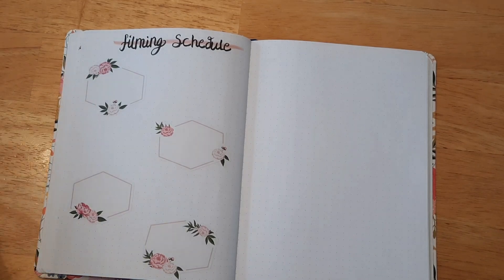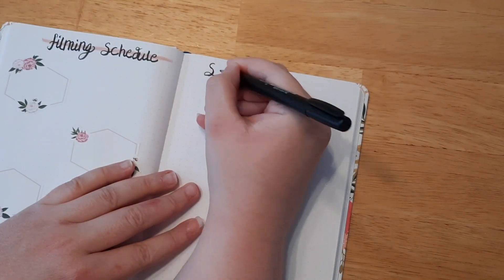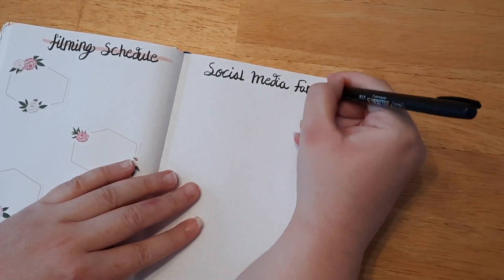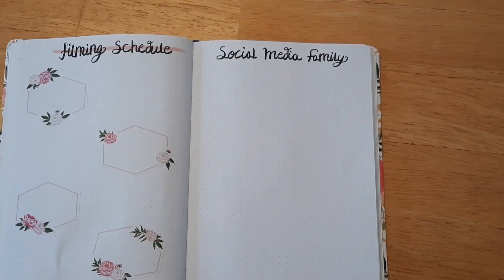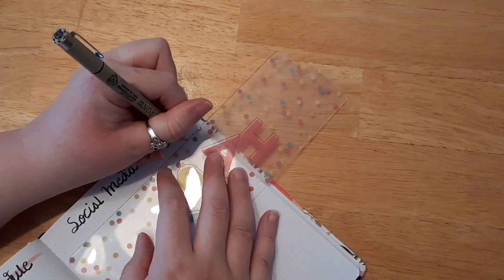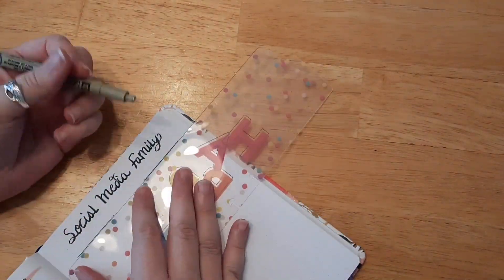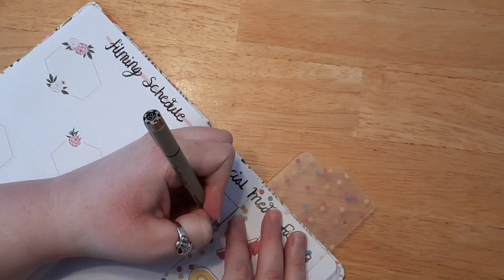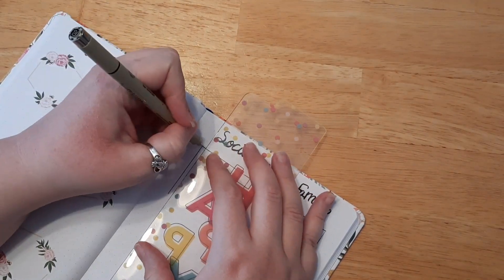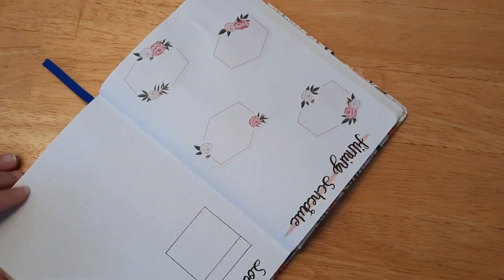The right-side page I left blank last month while trying to figure out what to put here. I decided I wanted to track my social media, but instead I called it 'social media family' because you all are family — my book family and my journaling family. I think I'll put just YouTube and Instagram, and maybe my book group on Facebook, which I'll link down below if you want to check that out.